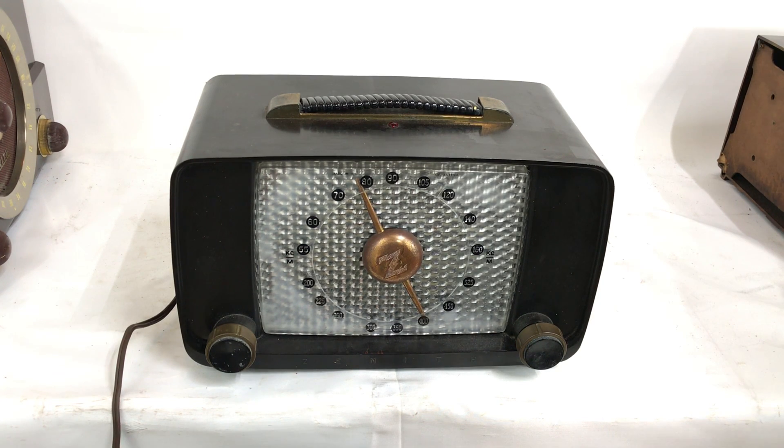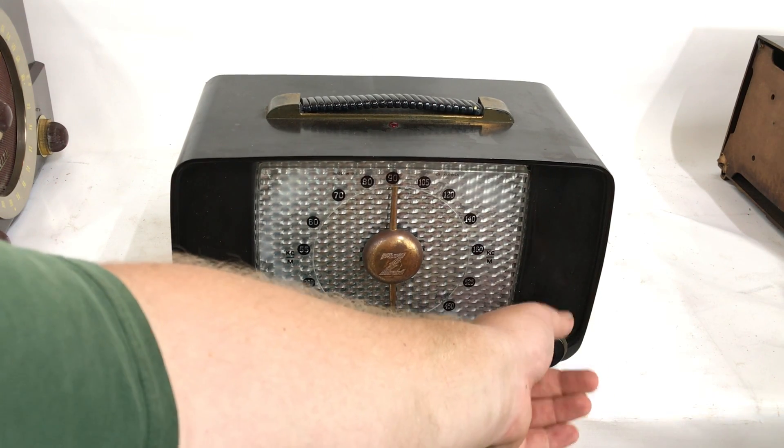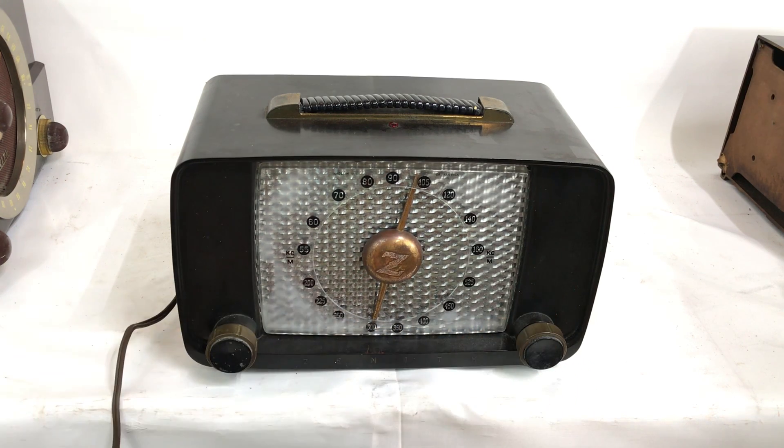We have a minute to warm up. Tunes pretty well, very little noise between stations. A little on the quiet side, but other than that, it is working.